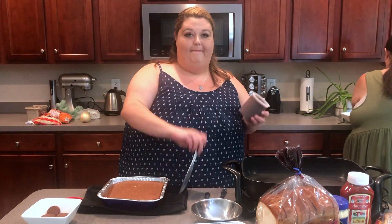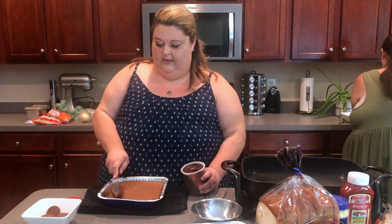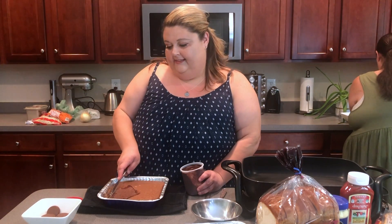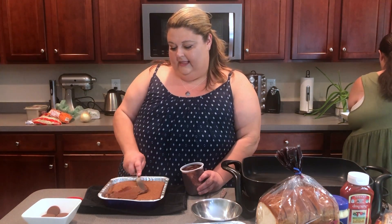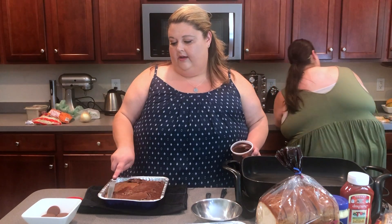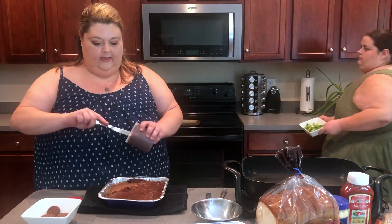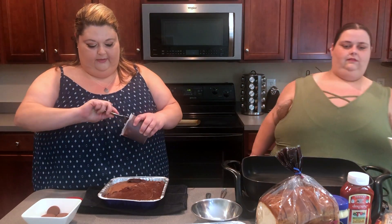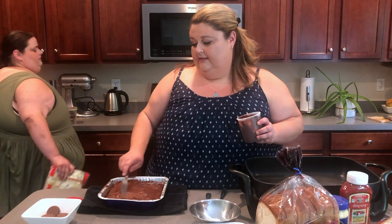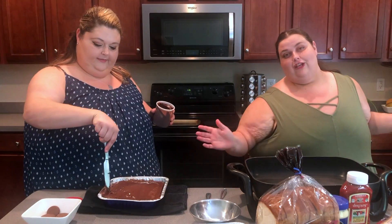The brownies are done! Rosa is back there cutting her onions for her street toast. I immediately put icing on the brownies — this is going to melt the icing and make it a whole extra level. I put Reese's on top. I always freeze them so they can be nice and crisp. If you're a peanut butter lover, these brownies are for you.